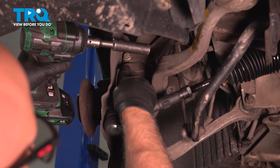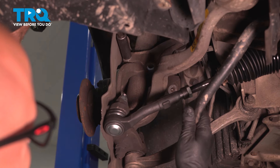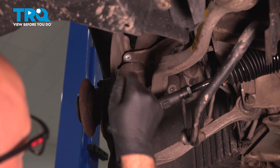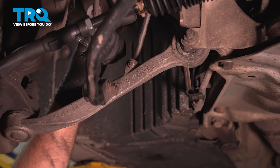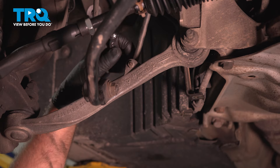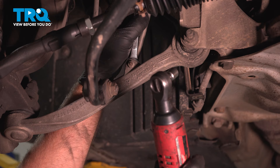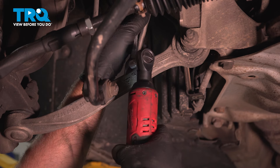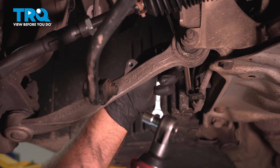Using a 16-millimeter socket, we're going to take this bolt off right here. This attaches to the bracket for the sway bar, so we can move that out of the way. On the left side, there is a ride height adjustment sensor, so we're just going to take a 10-millimeter wrench and disconnect that with a 10-millimeter socket. Take that nut off and move it out of the way so it doesn't break.